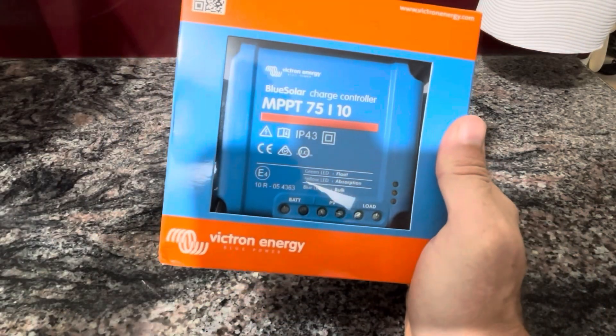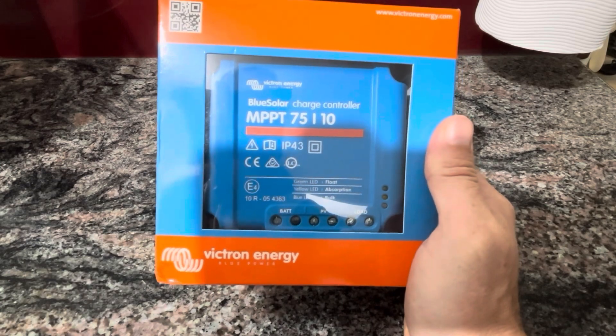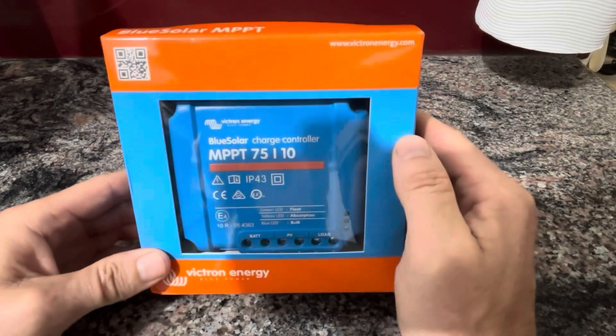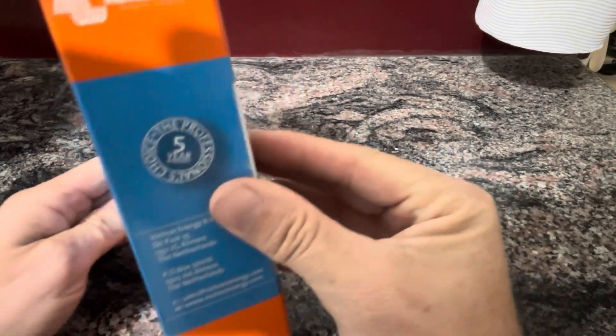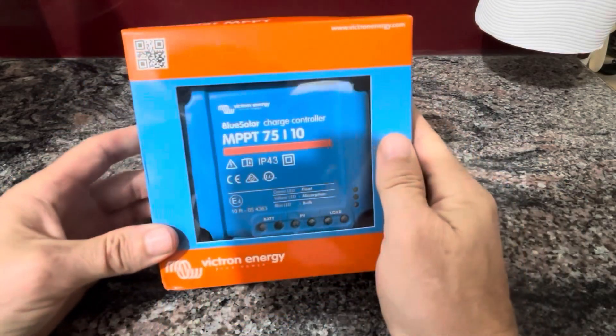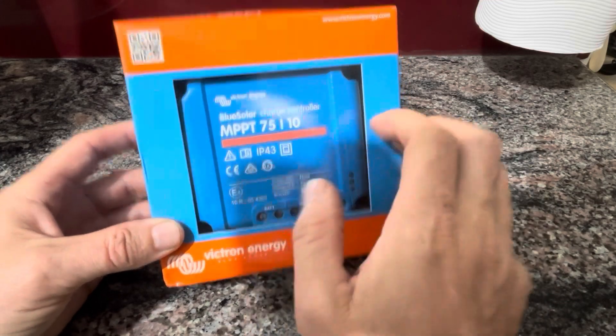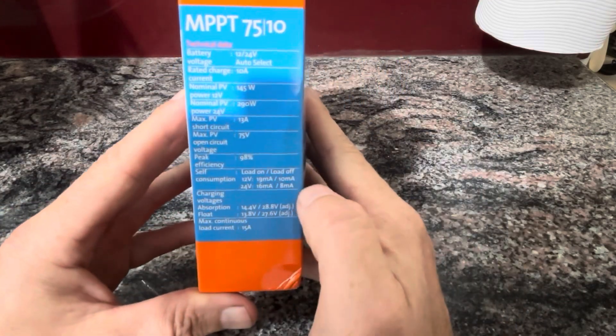I'm a bit sick at the moment, so I apologize — my voice is a bit croaky, just recovering from COVID. This comes with a five-year warranty. It's a small 10 amp, 75 volt input and there are the specs on the back.